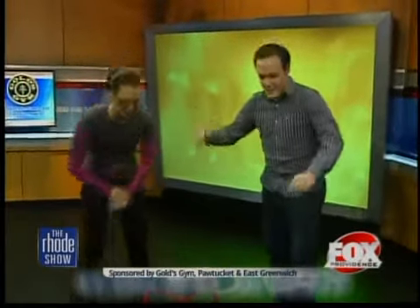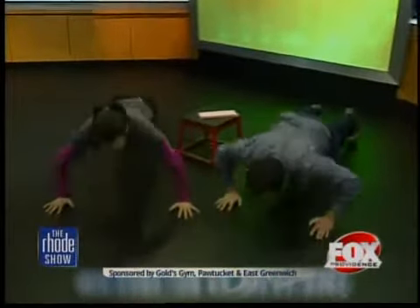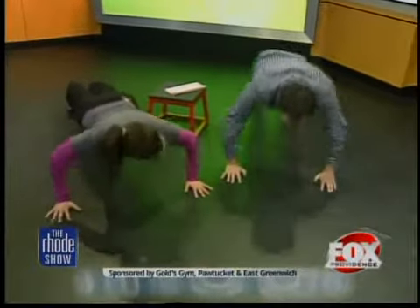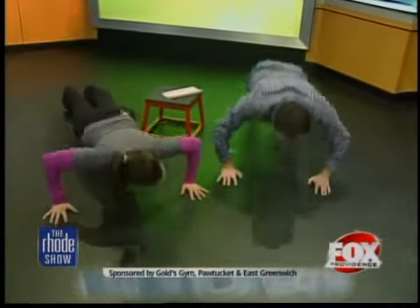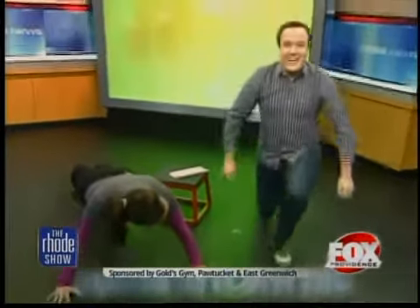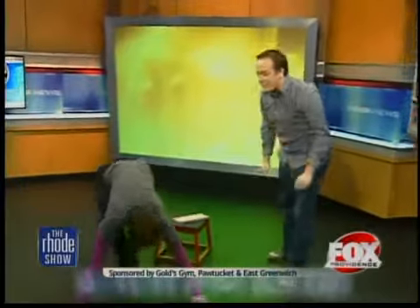Want to see who can do 10? Let's do it. Here we go — one, two, three, four, five, six, seven, eight, nine, ten. There we go. The only reason I could do that is because the camera was pressuring me, and I have Melissa here. I was home alone.